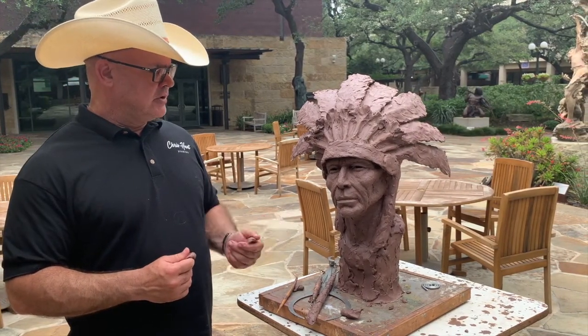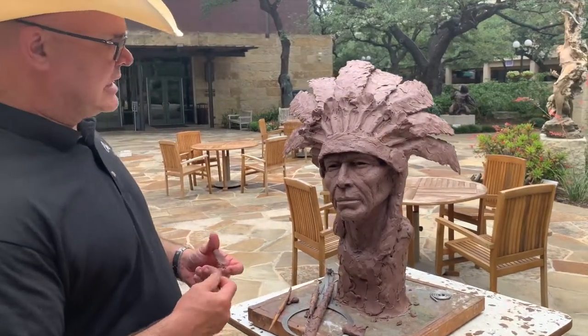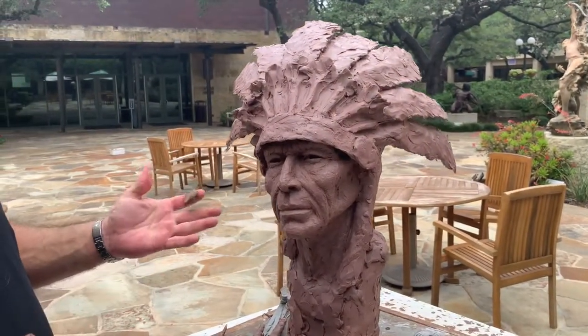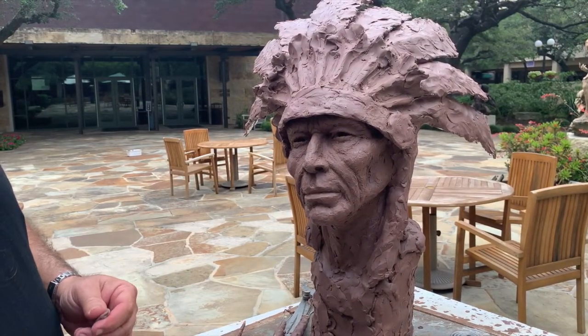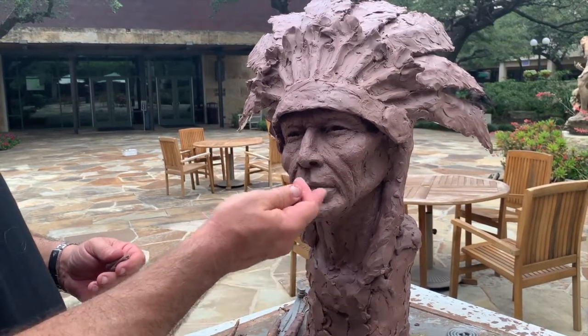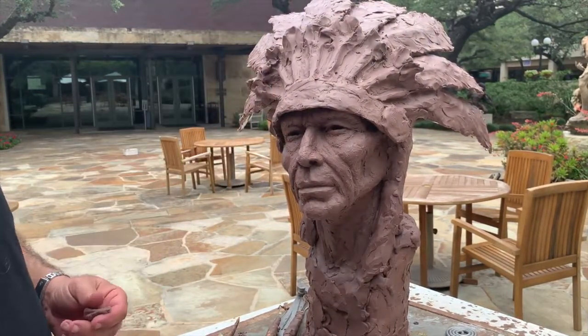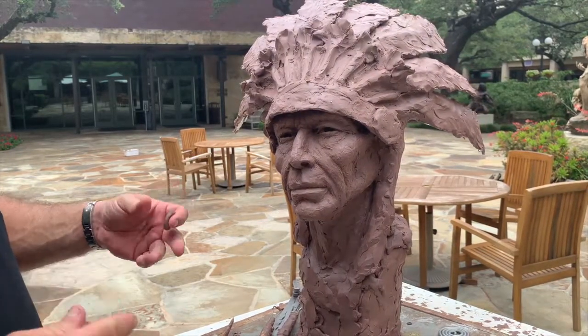Now beyond that, what I do is I start roughing out the piece. For instance here, you'll see my face on this piece — this is basically a life-size piece. A life-size human head is about nine inches. The face is divided in three different sections in measurements: two and a half from here to here, two and a half from here to there, and two and a half from there to there. And the width — you do all those measurements out, and that's kind of how I figure that out.